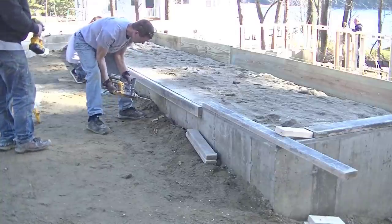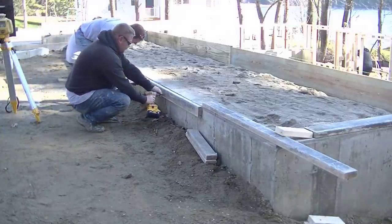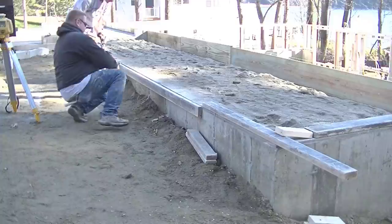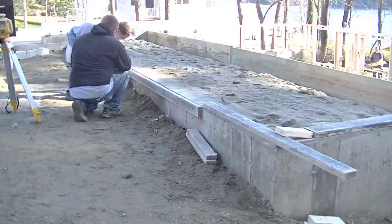Now you could screw another 2x4 right on this one at the same height and have a 3-inch overhang if you wanted to, but most of the ones we do like this are just an inch and a half, and that's enough to make it look really nice.